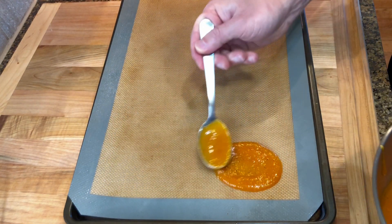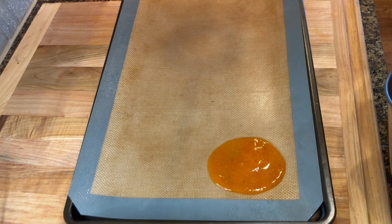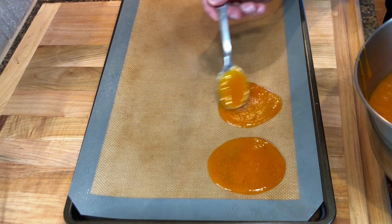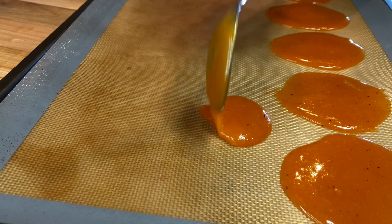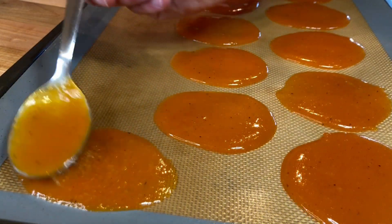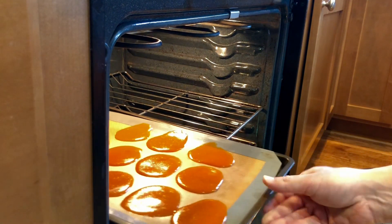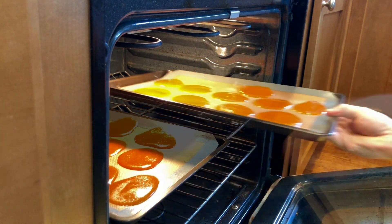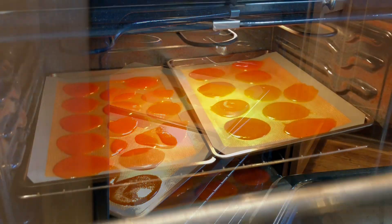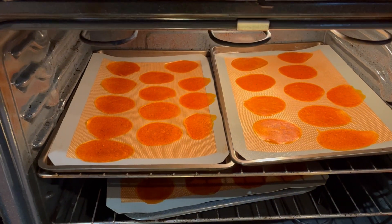Line some baking trays with non-stick silicone mats or parchment paper. Then spread tablespoons full of the mixture — spread them thin, giving whatever shape you'd like. Place the baking trays in a preheated oven at 175 Fahrenheit, 80 Celsius to dehydrate. You can also use a dehydrator. In the oven it takes about two hours for the chips to completely dry.